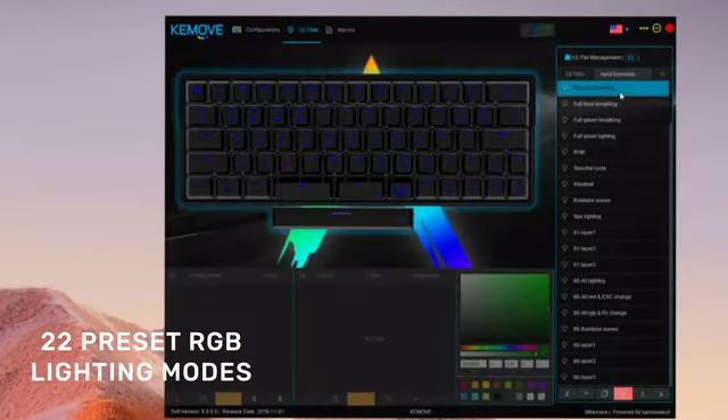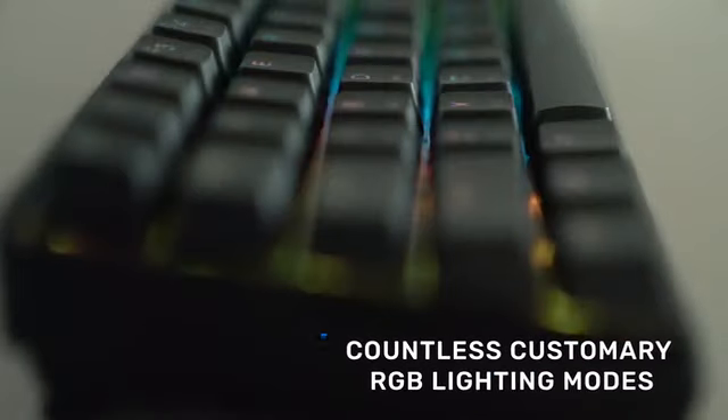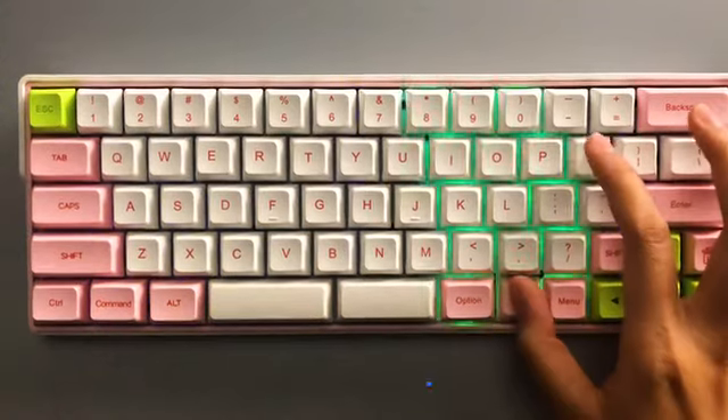The driver provides 22 preset and limitless customary RGB lighting modes for you to choose five from to configure on your keyboard.